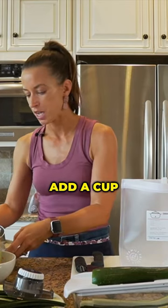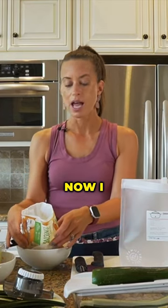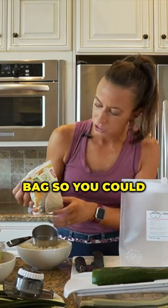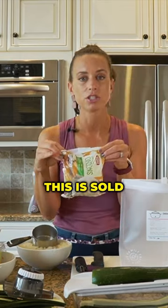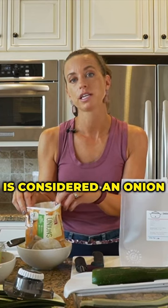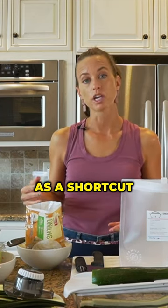I'm gonna add a cup of diced onions. I am using these frozen diced onions — I kept the bag so you could see what it looks like. This is sold for a dollar in my local grocery store and includes about three and a half onions, if a cup is considered an onion, and I'm using them in these recipes as a shortcut.